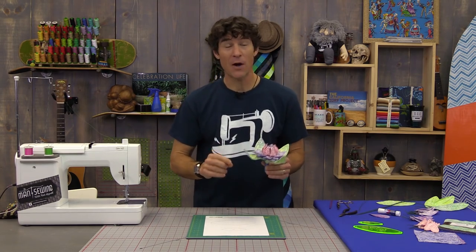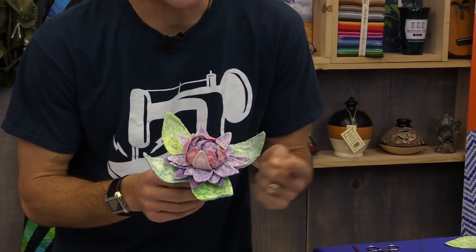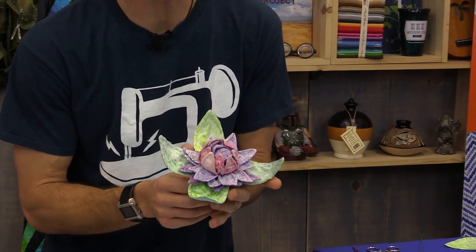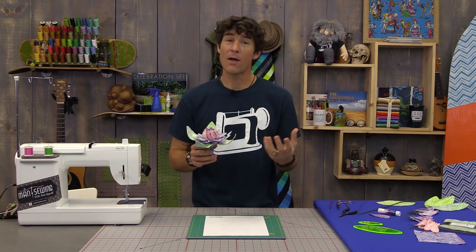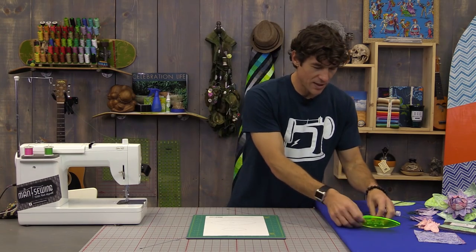My first attempt at making a 3D flower actually turned out pretty darn good. I'm going to walk you through building this. We're actually going to add an extra petal or two on the outside just because we can. And a lot of that is based on the way we organize our fabrics.